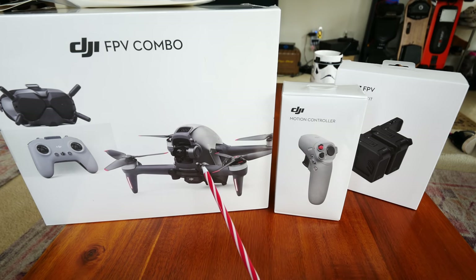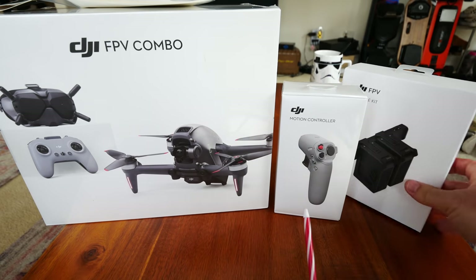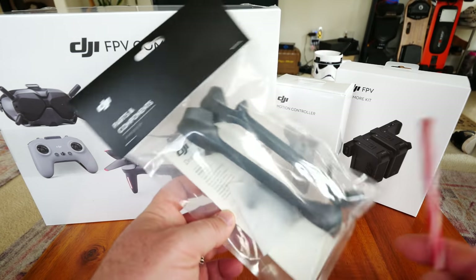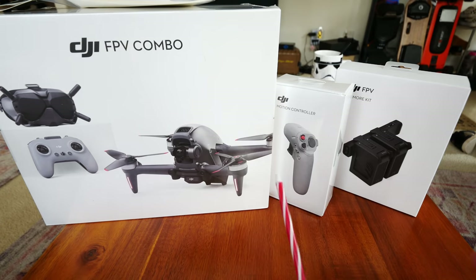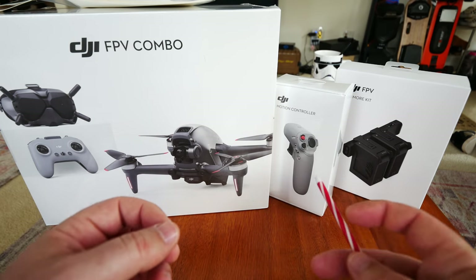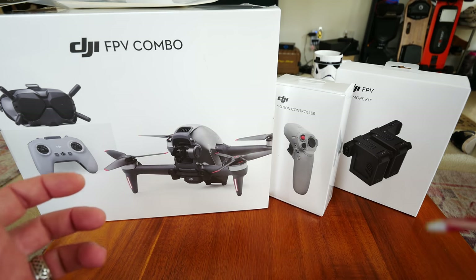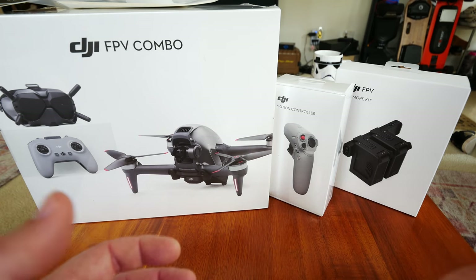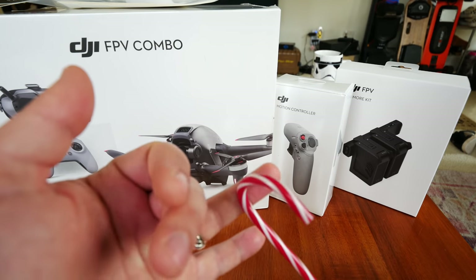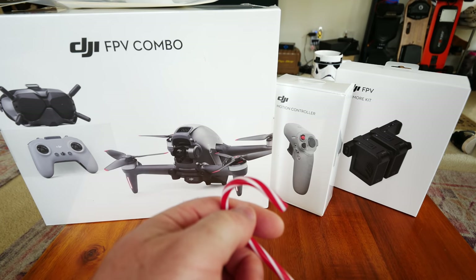As you can see here, I've got the full combo kit, the motion controller, and the Fly More kit, which gives you two extra batteries and a little multi-charger. There are also some brace arms you can get for the drone if you think you're going to be doing close proximity, really hardcore flying. This video is just going to be the unboxing — taking everything out, seeing how it looks really close up, and we'll boot it up and show you how to do updating and get everything operational. The next video we'll go outside for our initial test flight, range tests, and see what kind of cinematic video we can get and how hard we can push this thing.